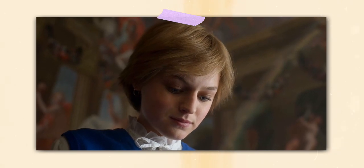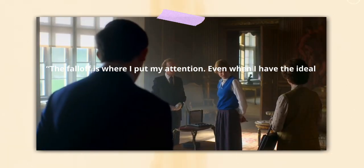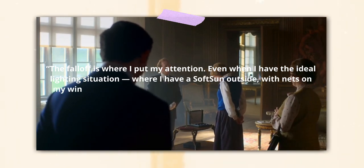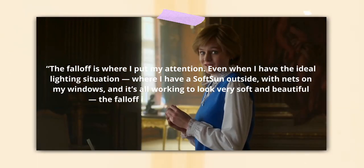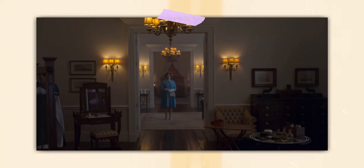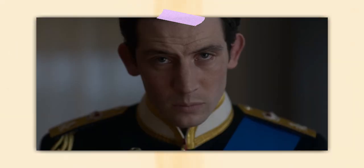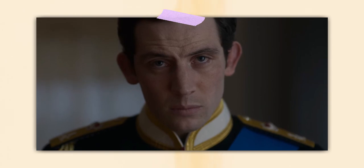To put it in Goldman's words: 'The fall-off is where I put my attention. Even when I have the ideal lighting situation where I have a soft sun outside with nets on my windows, and it's all working to look very soft and beautiful, the fall-off is still the focus of my attention.' For the masters, Goldman would attempt to have all of the lighting outside of the room so that the actors can rehearse more freely. Then, once you move in closer for the medium and close-up shots, he would add soft LED sources.